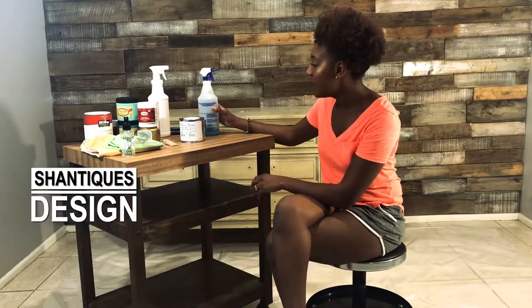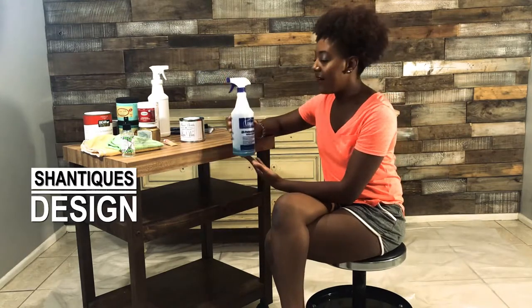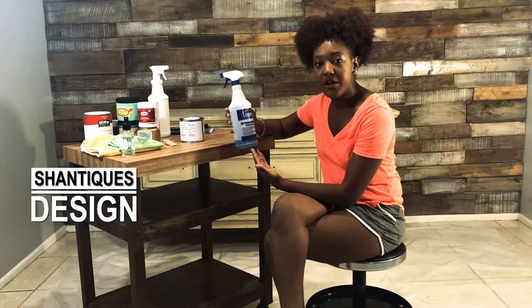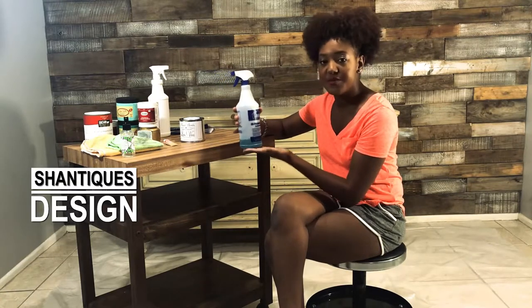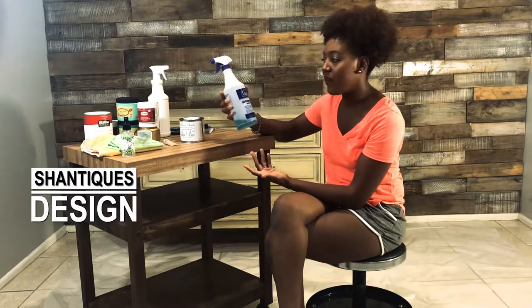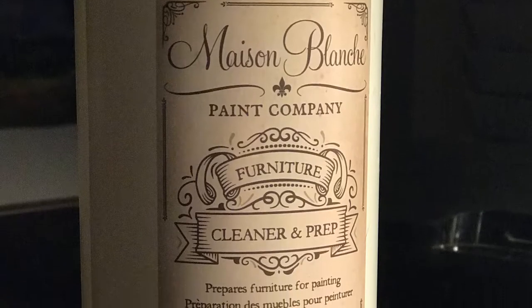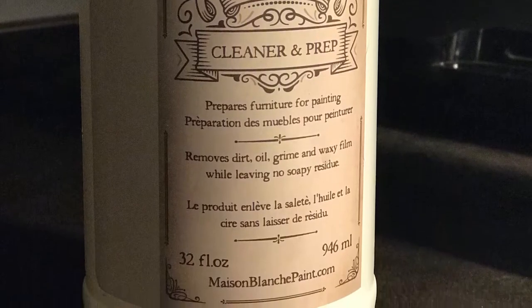We're going to start with going over our products here. The first thing I'm going to be doing is cleaning it. In this spray bottle here I have some Jasko TSP — it's a concentrated cleaner, you put it in with water in the ratio recommended on the back of the bottle. I also have a pre-mixed one from the Maison Blanche Paint Company called Clean and Prep.